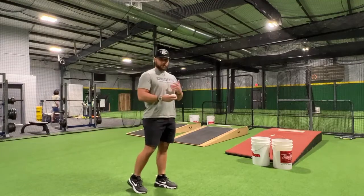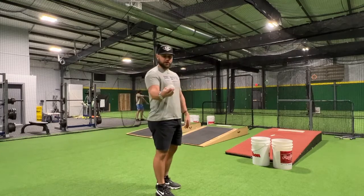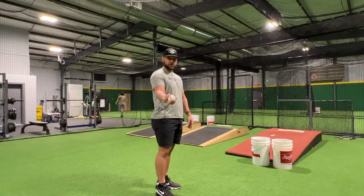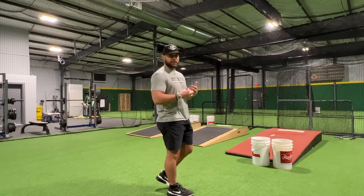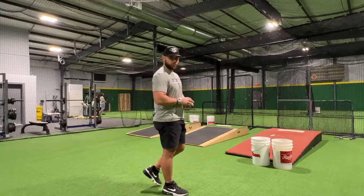Whenever we go into our throwing progression, we're working on our different pitches: four seam, two seam, and our changeup — however you would like to hold yours is fine. You need to be comfortable with the grip, and the only way to really get the feel and get comfortable with it is just by physically playing catch with it and throwing it more often.